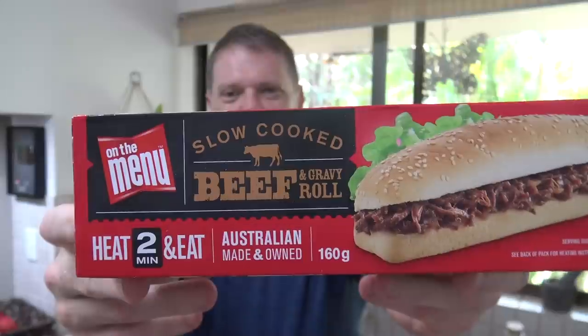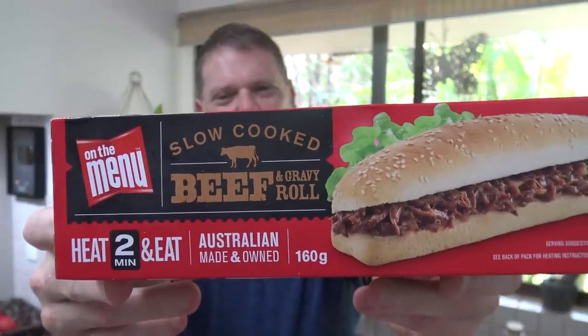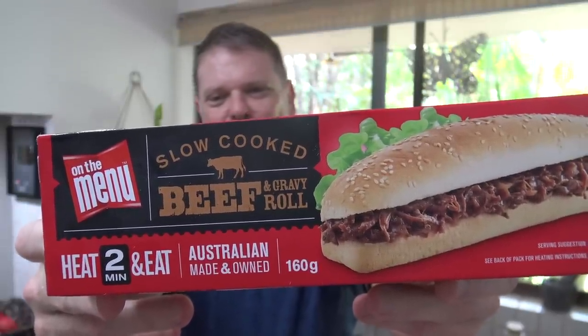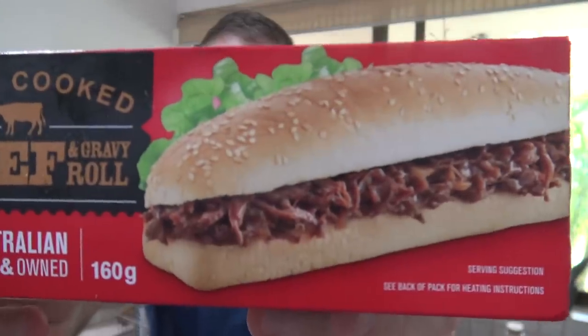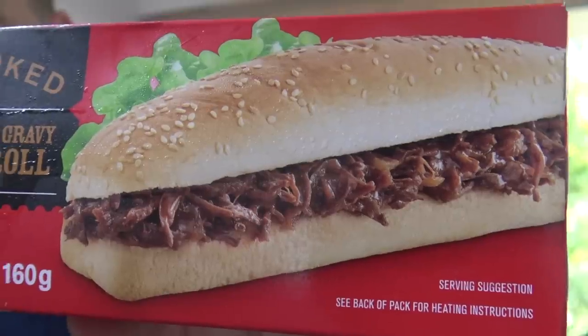G'day folks, Greg here. It's product review time and today I'm gonna be reviewing this product right here — on the menu slow-cooked beef and gravy roll. How good does that look? It looks almost good enough to eat, and with a photo like that on the front you can almost guarantee it's not gonna look like that. Or is it? Well, that's what we're gonna find out today — I'm gonna cook one up and give it the old taste test and see if this On the Menu beef and gravy roll is worth buying or not.